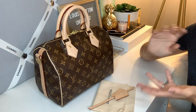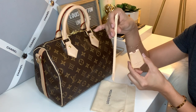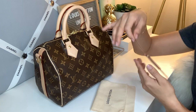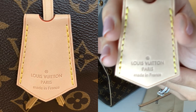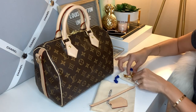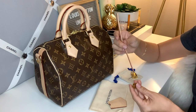I switched up the angle so you guys can see what I'm doing a little better. Here is the clochette — this is how it usually comes, in two pieces. This is the one that comes with the Alma BB, and I want to hang it on my Speedy B25. It does say Louis Vuitton on it, though the light makes it hard to see. I also have my lock and keys that came with the Speedy B.